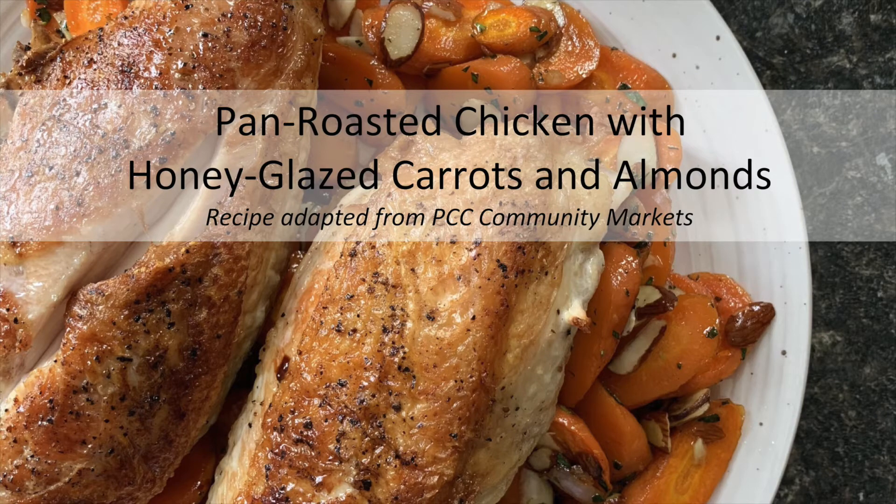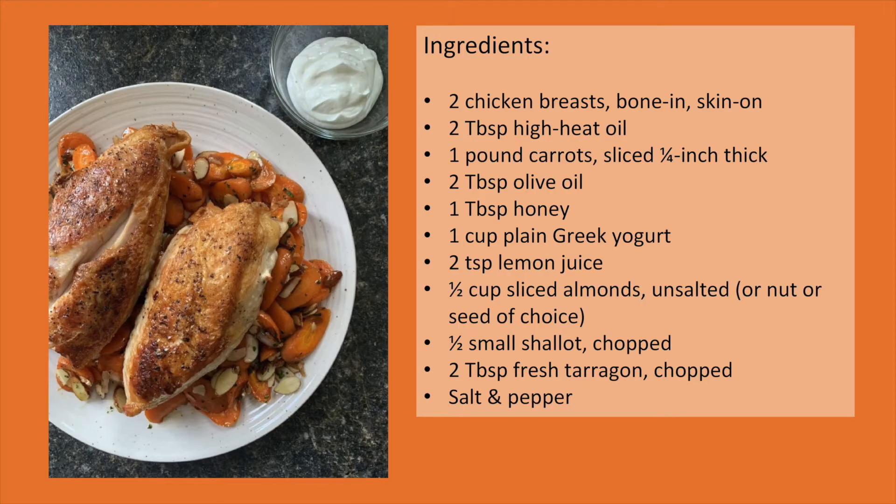The recipe that we're going to make is a pan-roasted chicken with honey-glazed carrots and almonds with a lemon yogurt sauce. Click pause here to see what ingredients you need before we get started.